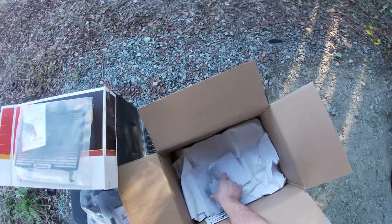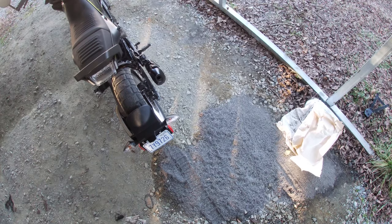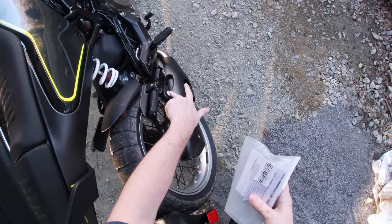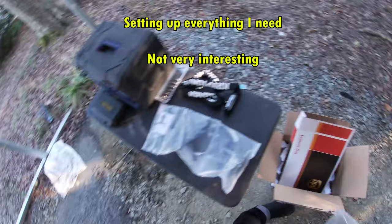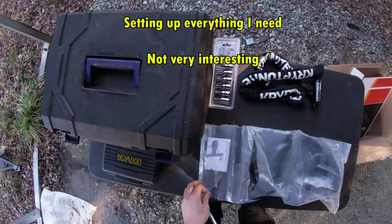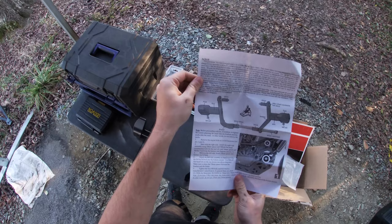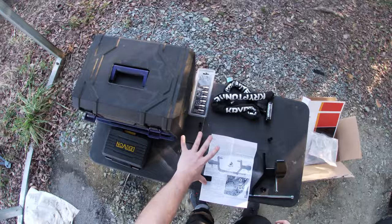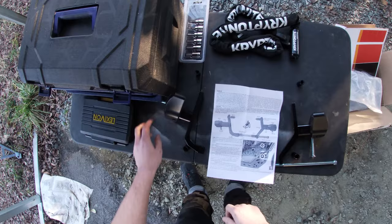Basically all the exhaust slider does is protect the exhaust because it sticks out farther than the frame sliders would actually protect it. So if I'm not mistaken, that's going to end up going probably right there. All right, so if I'm looking at this correctly, this is all going to be mounted on the left-hand side, and this right here is going to be mounted on the right side of the bike. First step, we're going to remove some engine bolts at these two locations.